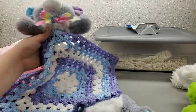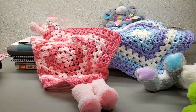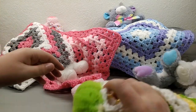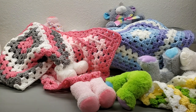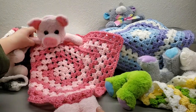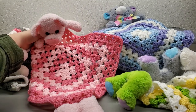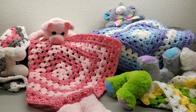Go to the comments and let me know which one is your favorite! My absolute all-time favorite has to be the pig — I think it's just too cute. Plus its eyes are a little glittery!